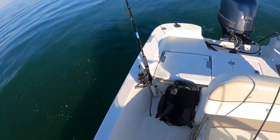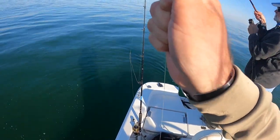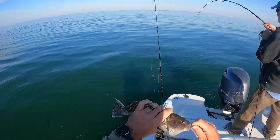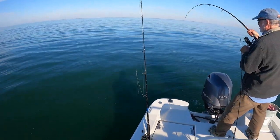Doubled up! I got something — we got something big. That's a big redfish there. He's a little bit too small, still a real pretty guy, but not gonna work.